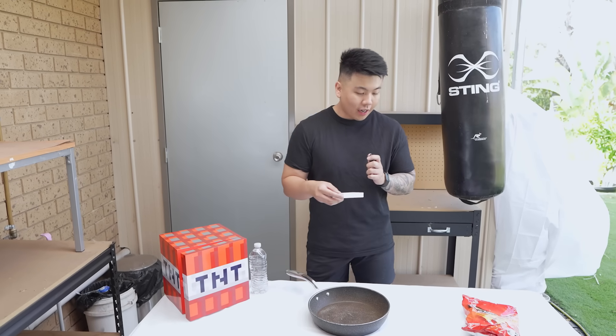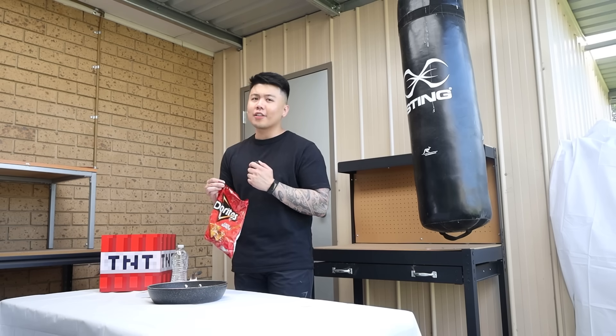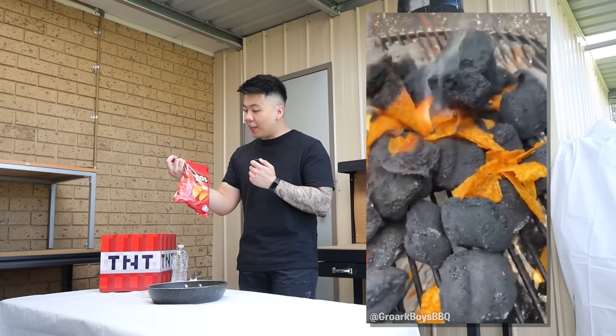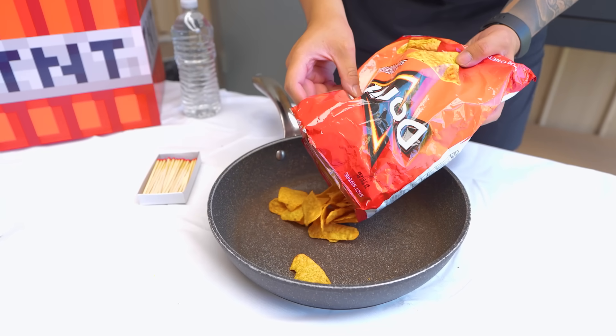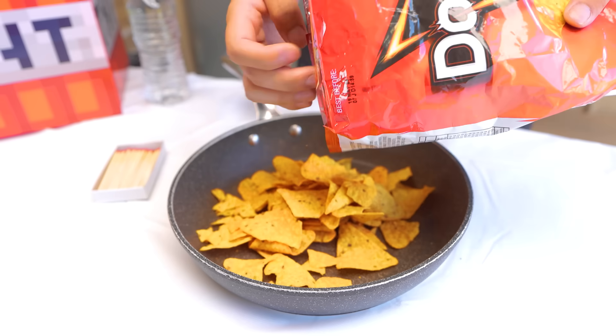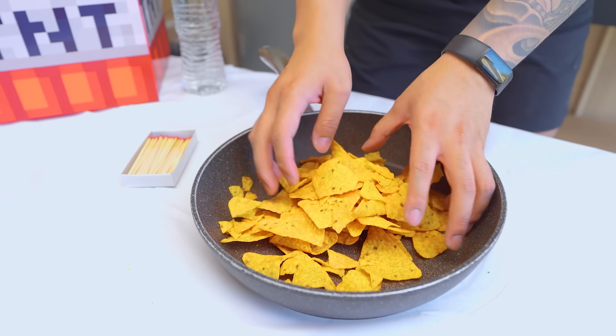So the next one is apparently you can light Doritos on fire. This video shows us that, but maybe they dosed it with oil because I don't believe it. How can chips cause a fire? Let's find out. We're putting Doritos onto this pan. Warning, do not try this at home. All the Doritos are on here. Here we go.